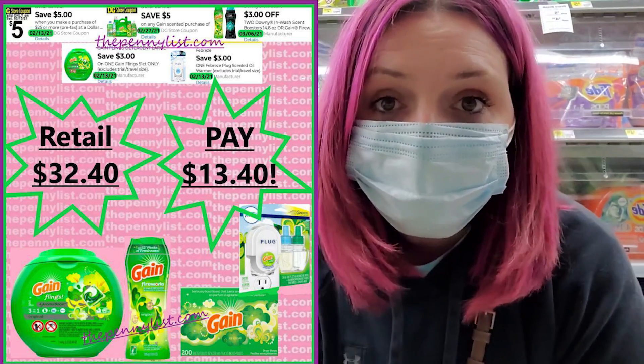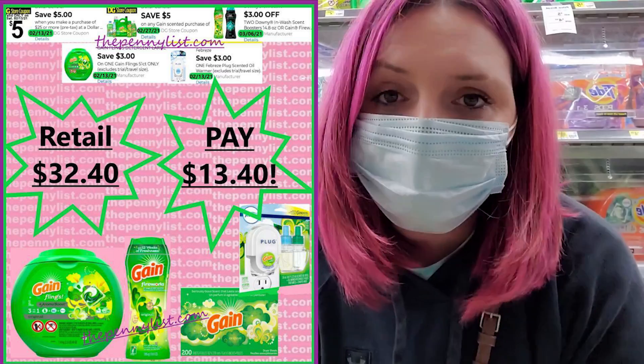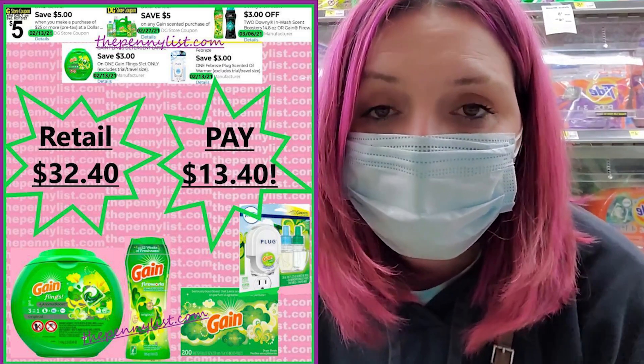Before coupons our subtotal would be $32.40. Since we're using the $5 off $25 and the $5 off Gain coupon, you will pay $13.40 plus tax for all of those Gain items. I know a lot of you miss Gain Dollar General deals. So we're going to be doing some $5 off $25 breakdowns at Dollar General in store for Saturday's $5 off $25. We have some really awesome Gain deals — some Gain products over $32 worth for like $13.